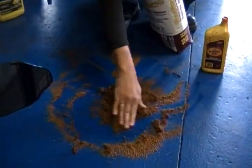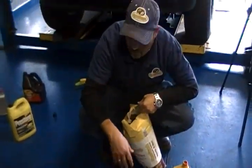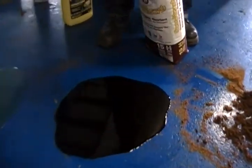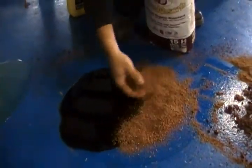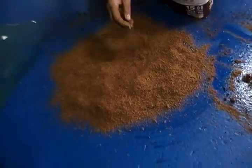Within a three-hour period, it'll pull the moisture out of that product and harden it right up. The next spill we have here is your used oil spill. Same as the other, you just apply the Cocoa Absorb to the product, and you can see it also working rapidly to pull the oil inside the product, just like a sponge.